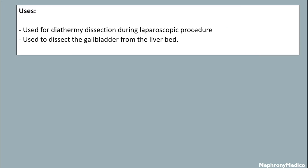Now, uses. It is used for diathermy dissection during a laparoscopic procedure, and used to dissect the gallbladder from the liver bed.